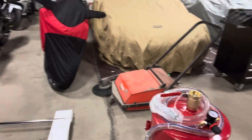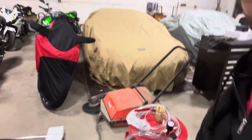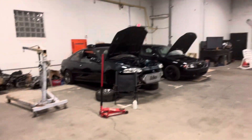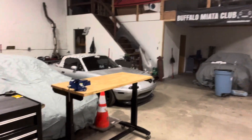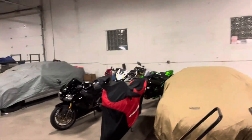Thanks for watching, hope you guys are enjoying the video. Got a lot of stuff going on here at the shop. Got a bunch of cars — these aren't Miatas but these are Miatas over here and over here. We also got motorcycles. If you guys like motorcycles, make sure to go to my other channel, Buffalo Motorcycle Club, and subscribe to that.